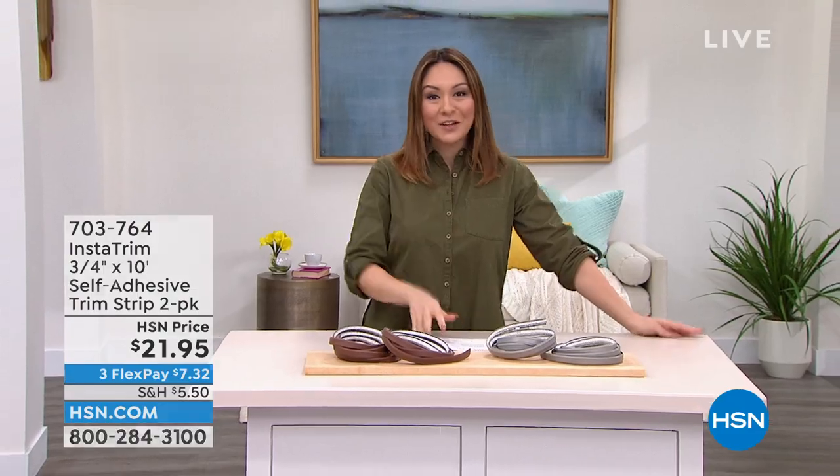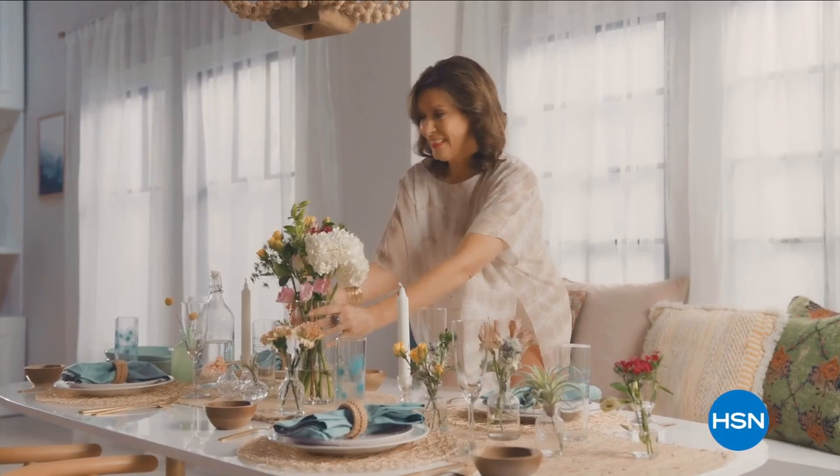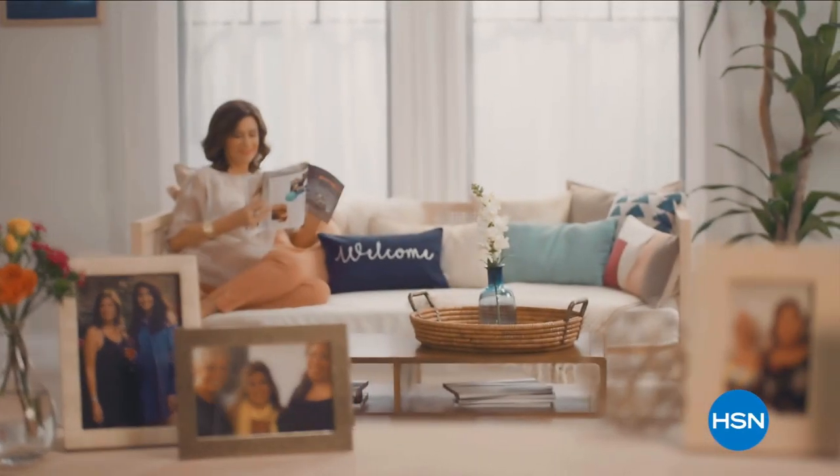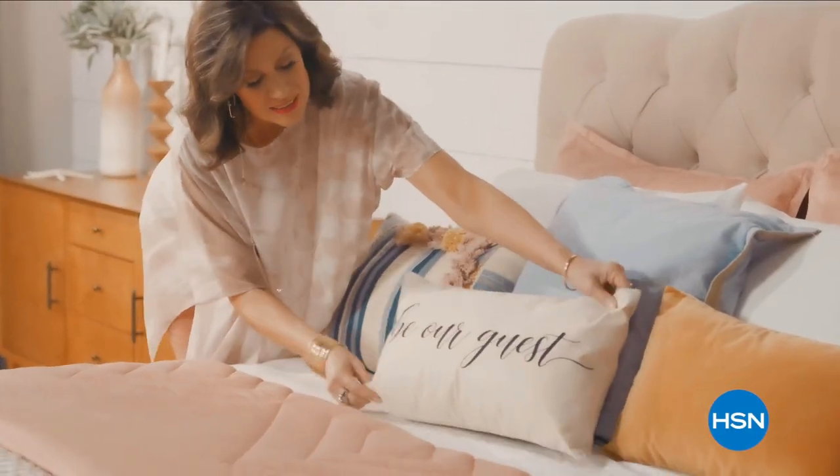They say home is where the heart is, so when I'm at home I want it to feel warm, welcoming, and full of things that make me smile and make life just a little bit easier. Join me every Tuesday for your weekly look at the latest ways to make your home a haven here at HSN.